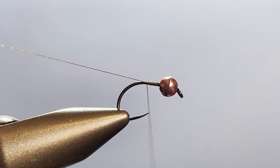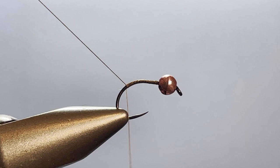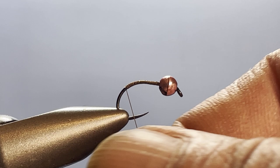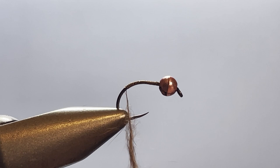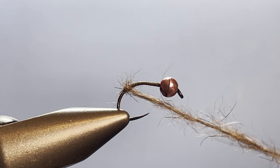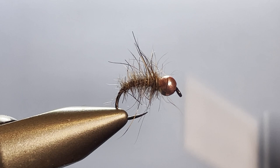Now I'm going to go ahead and get the thread started back on the hook and run it back around the bend just a little bit. I don't go crazy on this — I want to use part of that curvature for the fly, but it doesn't seem to make that much difference. The results are pretty darn good. Now for my body it's good old hare's ear dubbing — stuff that I made with a hare's mask. You can use the store-bought stuff. We're just spinning that on the thread a little bit at a time until I've got maybe a two to two-and-a-half inch length of dubbing on there, then we're going to go ahead and start wrapping and making our shaggy looking body.